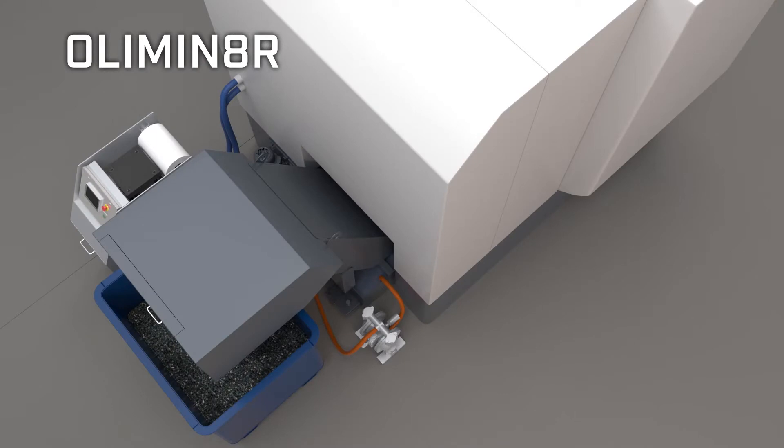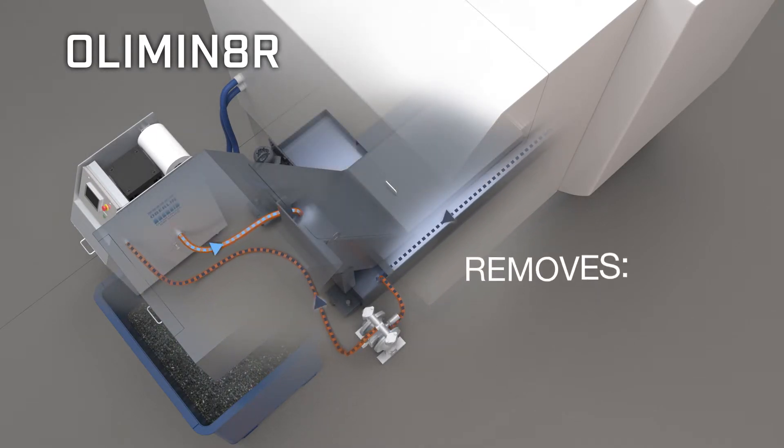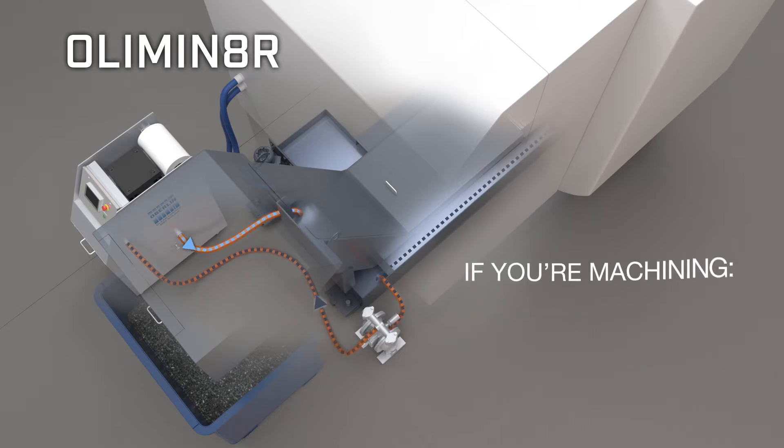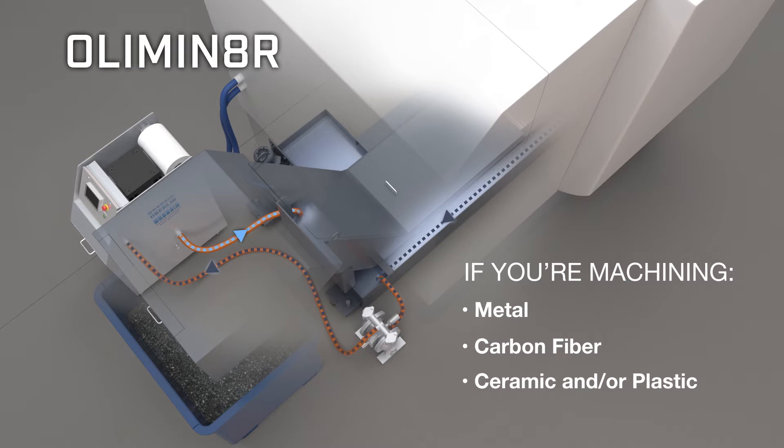The Eliminator is extremely efficient. Unlike some other filtering technologies, the Eliminator will remove all types of particles — non-magnetic, magnetic, small and floating. If you're machining metal, carbon fiber, ceramic, and or plastic, Oberlin's Eliminator is the only filter for the job.